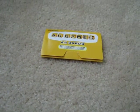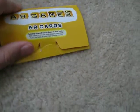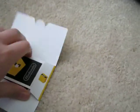Hey everybody, it's Super2J, and in this video I'm going to show you how the AR cards work. This package is what the AR cards came with, and I kind of like it, so that's where I keep my AR cards when I'm not using them. It comes with six cards, as I showed you before.